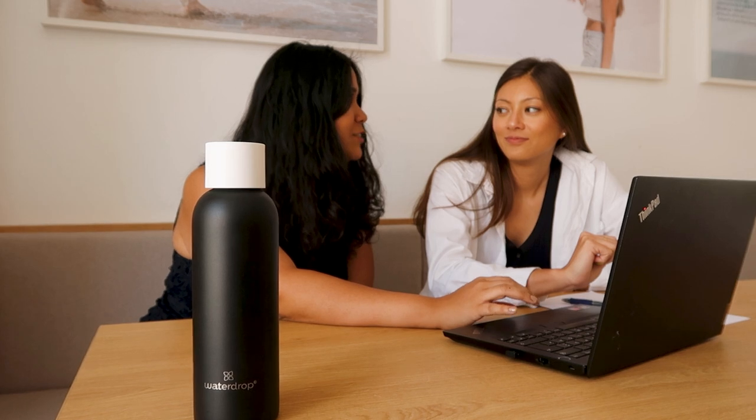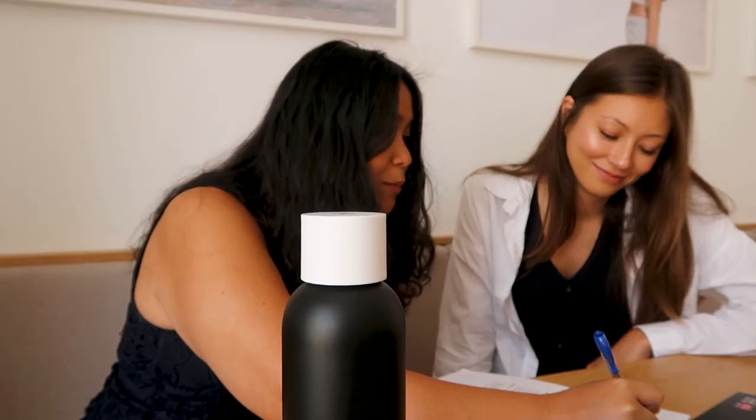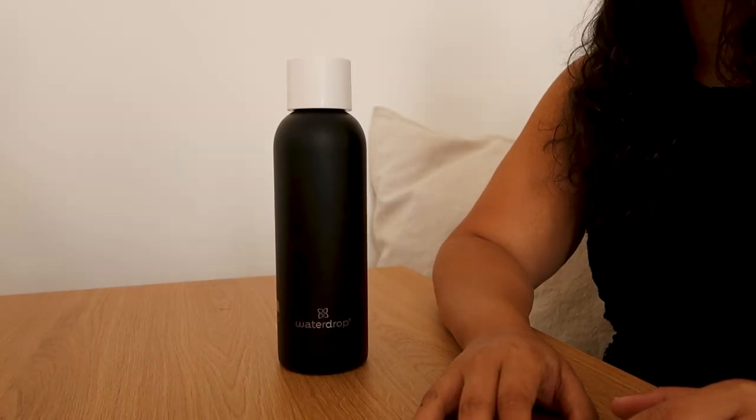Break out of old behaviors and start a new healthy habit. Get ready to experience an easy way to make yourself accountable for every sip you take. Most of us have busy schedules and might not remember exactly how much water we drank at 11:13 a.m. this morning.